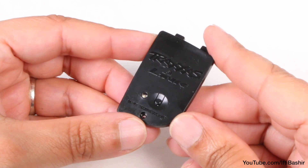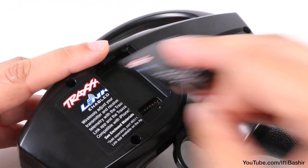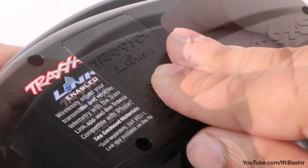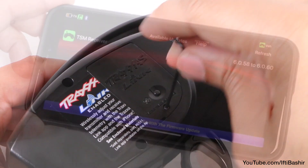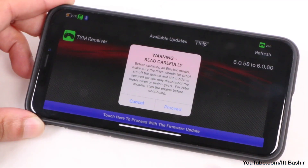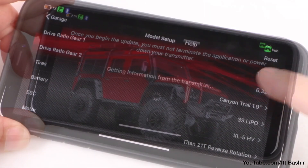Unfortunately, installation is also precisely the same. Remove a single screw to release the covering plate, replace with the Link Wireless Module, and reinsert the same screw, and that's all there is to it. Now we can launch the Traxxas Link app on a smartphone and have access to update and refine settings on the TRX4.